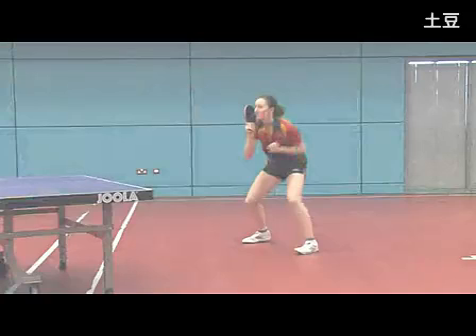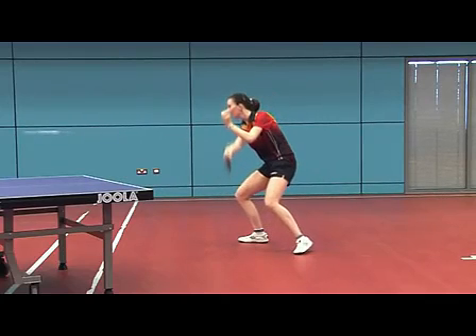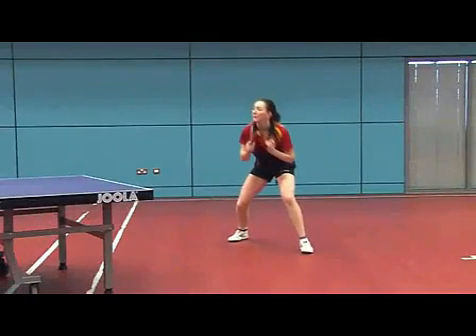As the ball approaches, the right foot moves backwards and the shoulders and waist turn away. With the elbow bent at 90 degrees, the bat reaches head height.